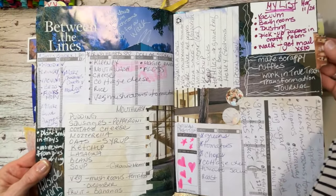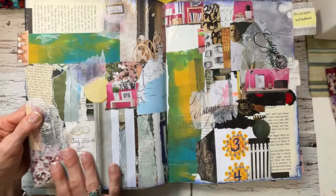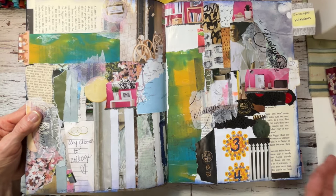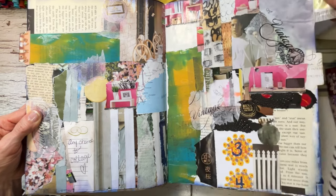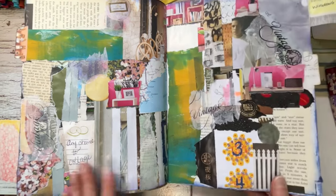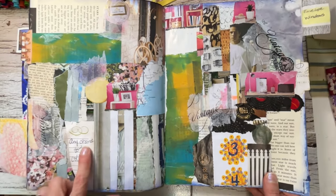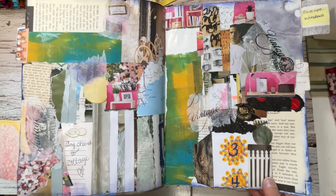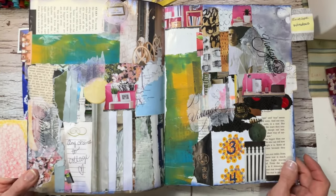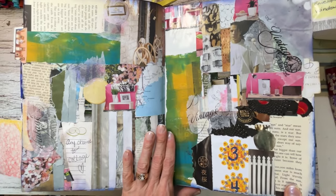I used some of my little tabs here. This is another collage section — I have many because that's what I did with some of my free areas and free pages. I had lots of things to collage. Any chance to collage, which is true — I love to collage, I just love to throw it down on the page and use it up. Make your own art.